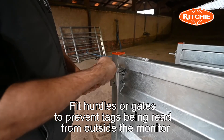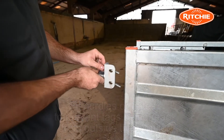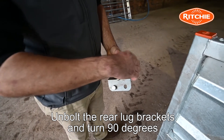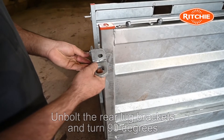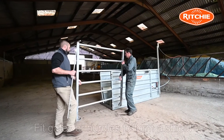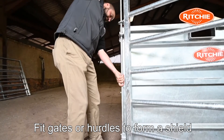We need to fit hurdles or gates to prevent animal tags being read from outside the Beef Monitor. Firstly, unbolt the rear lug brackets and turn through 90 degrees if required. Now fit gates or hurdles to form a shield. This prevents any misreadings through the system.